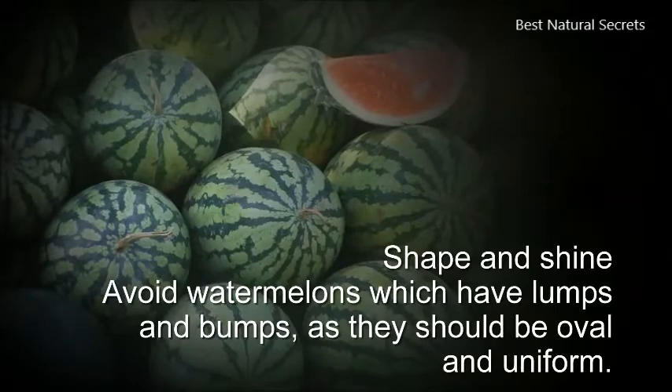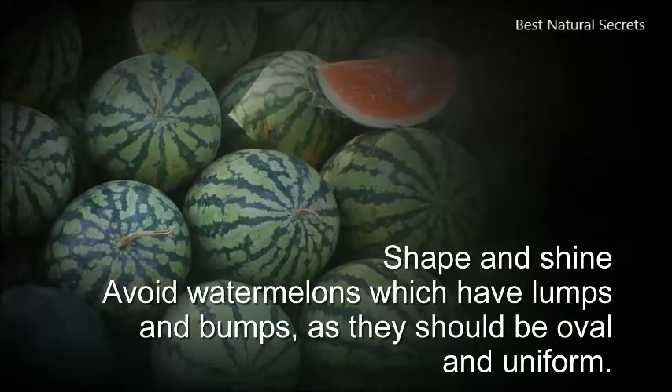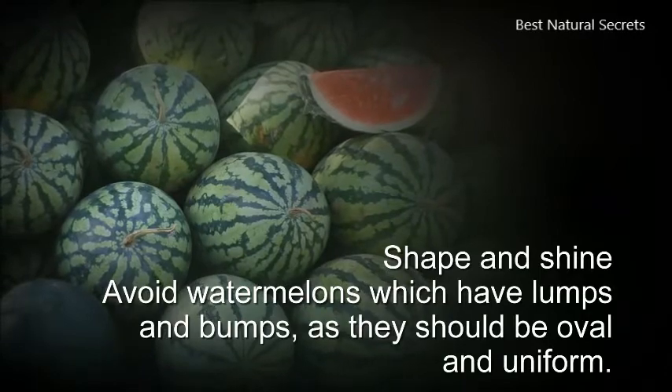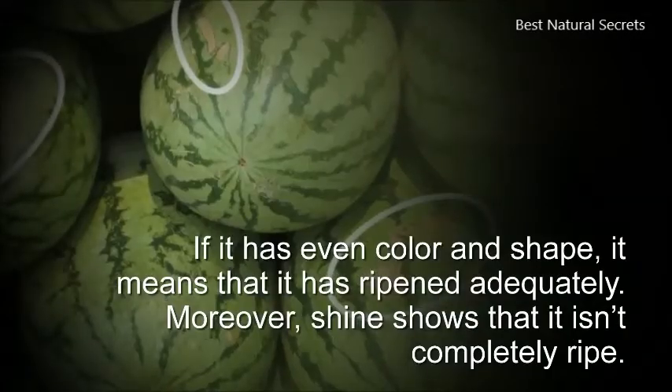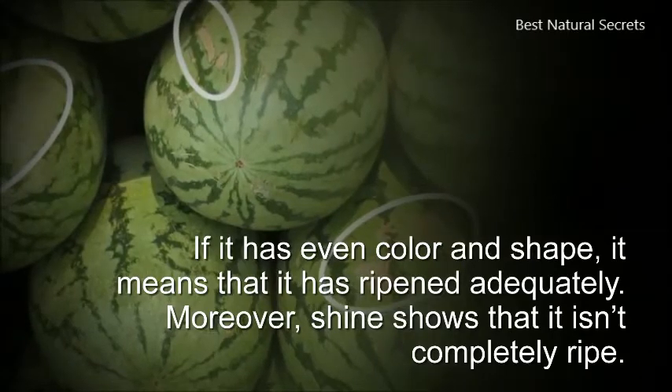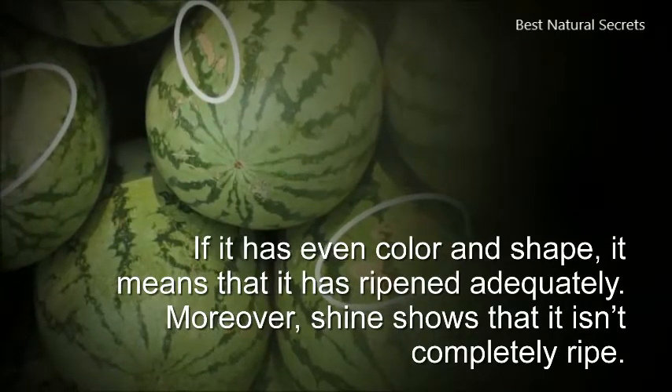2. Shape and shine. Avoid watermelons which have lumps and bumps, as they should be oval and uniform. If it has even color and shape, it means that it has ripened adequately. Moreover, shine shows that it isn't completely ripe.